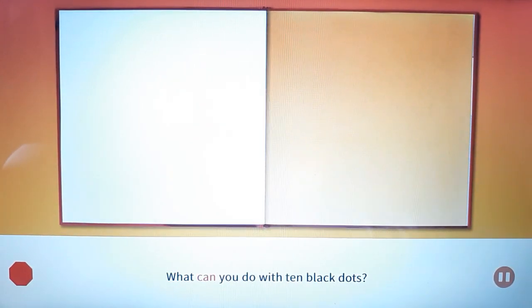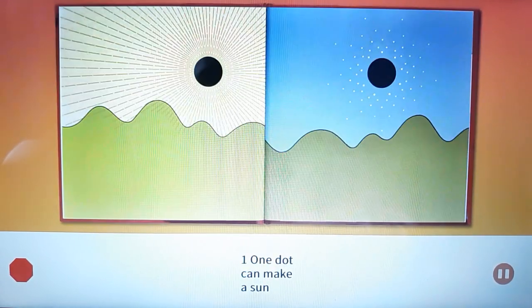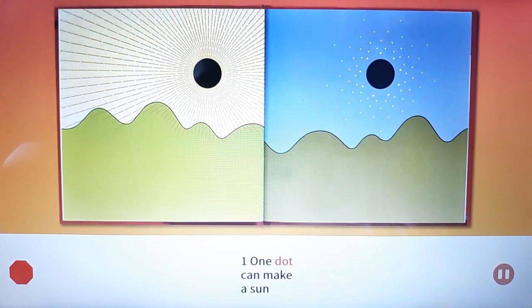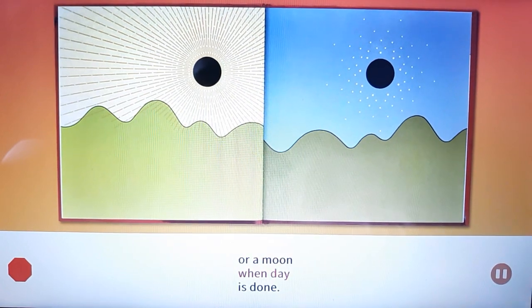What can you do with 10 black dots? One. One dot can make a sun or a moon when day is done.